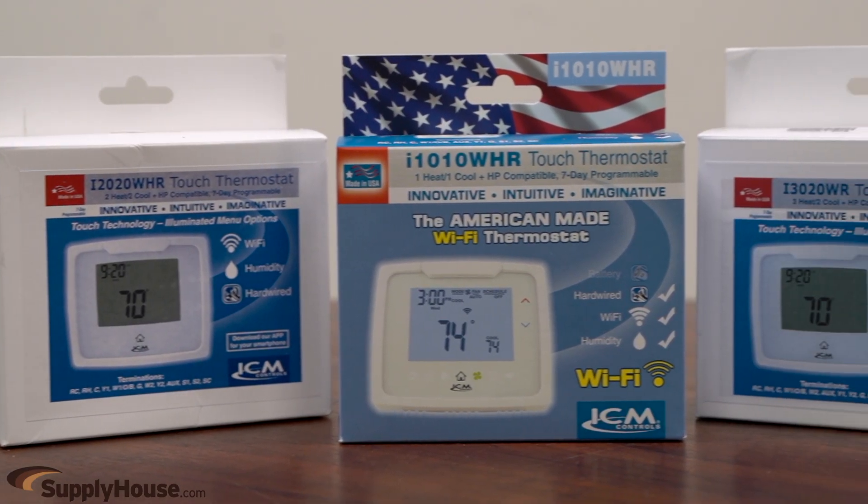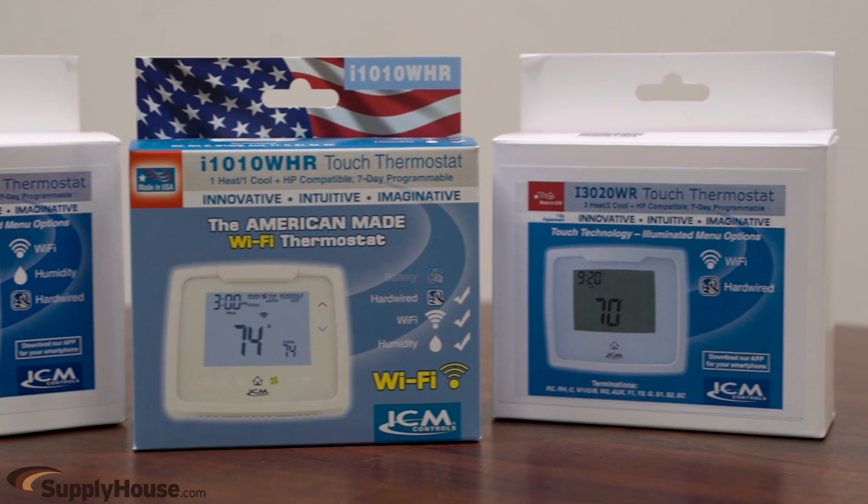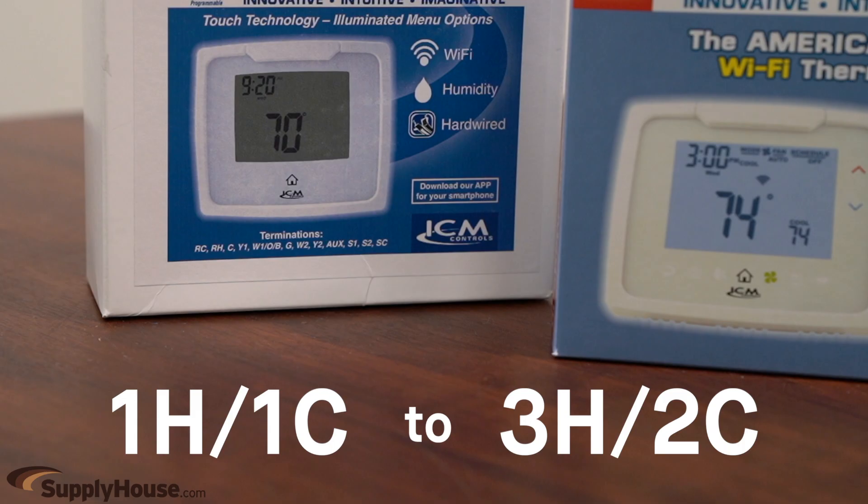Standard, Wi-Fi, humidity control, and Wi-Fi and humidity control models are available, with stages ranging from one heat, one cool, to three heat, two cool.